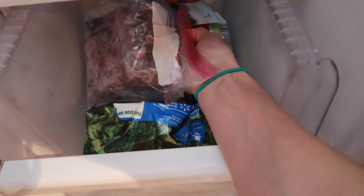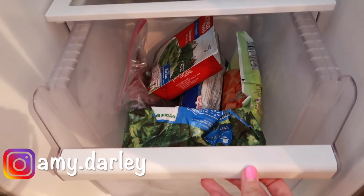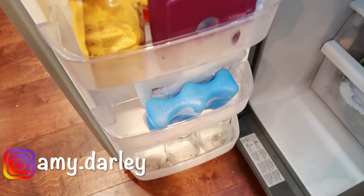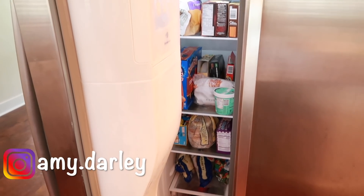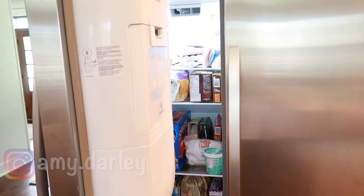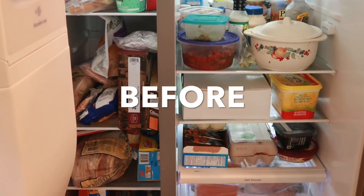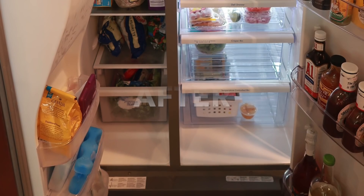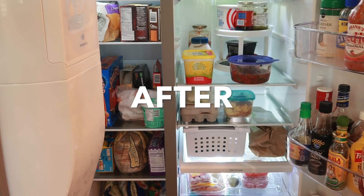I hope you enjoyed this refrigerator clean with me and that it gave you tons of cleaning motivation. Don't forget to go check out Jessie's video — her link is in the description box. Let me know if you accept the challenge to clean out your own refrigerator, and if you're new, subscribe and say hey in the comments. Click that thumbs up button before you leave — I'll see you guys in my next video!